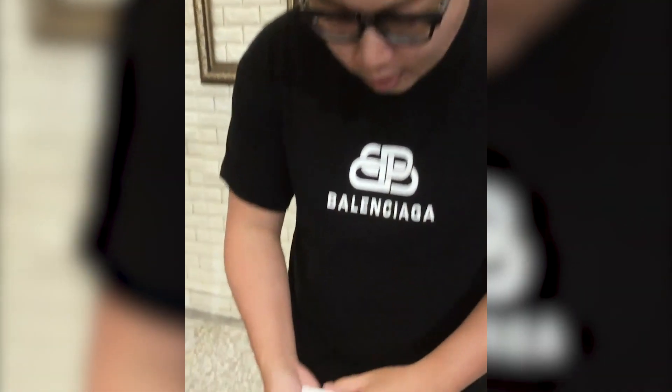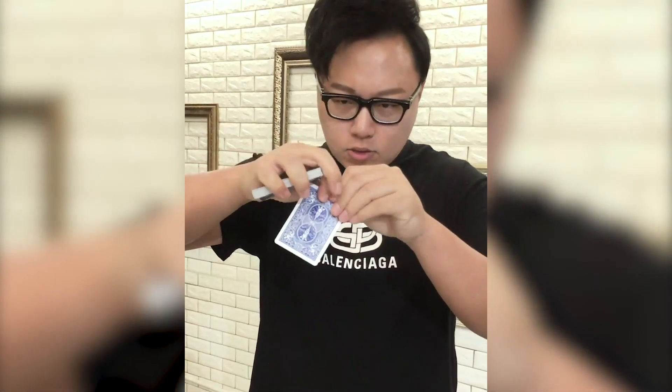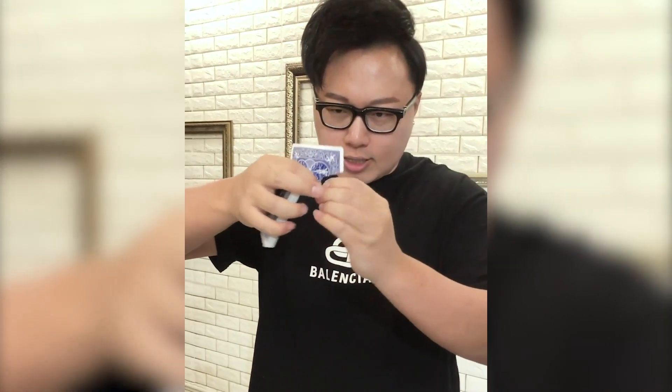I'll just slowly turn it over and have a look. What is it? It's a blank card. We do need some imagination. How about this — I'm gonna help you out. How about this? I'm just like this, okay?